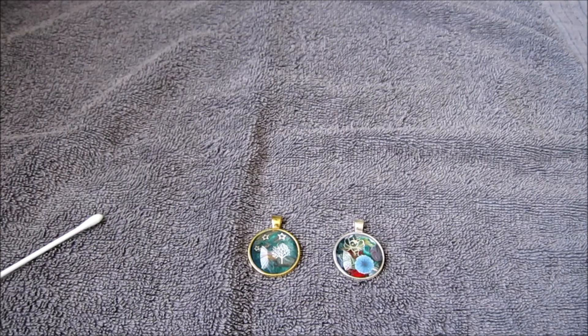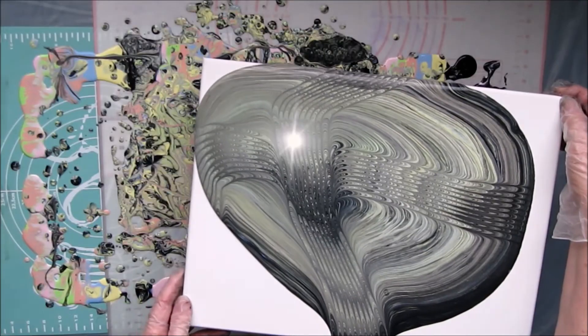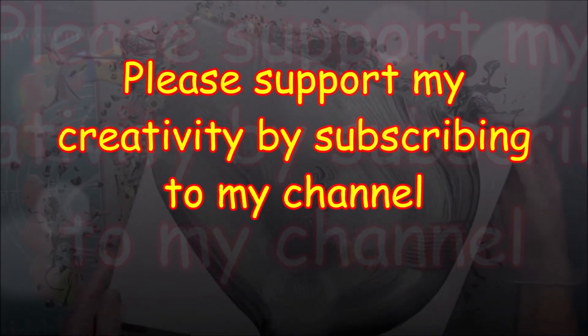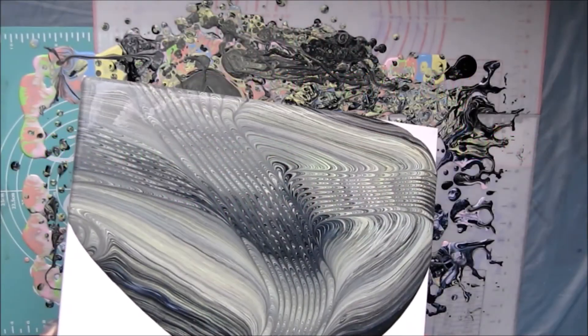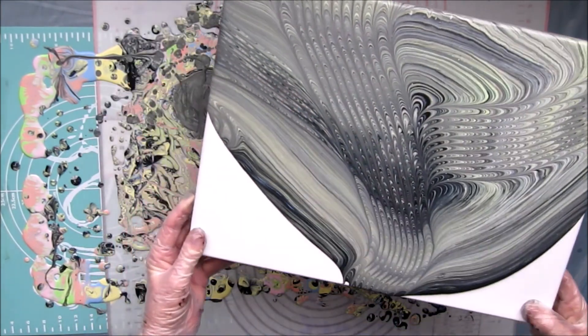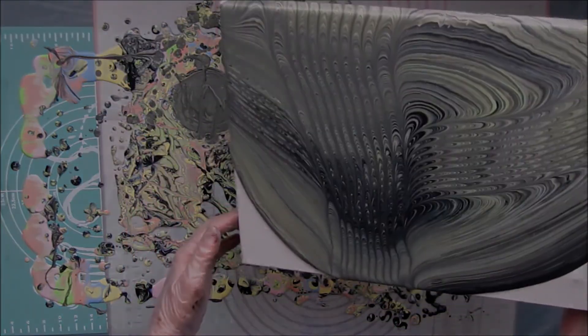That follow-up video will be uploaded, all going well, before Christmas. So once again, thank you very much for joining me and I'll see you next time.